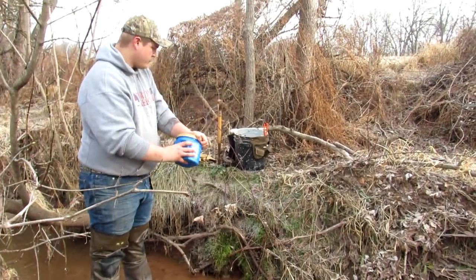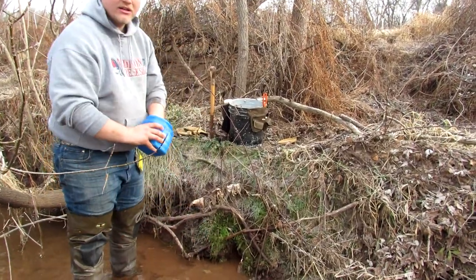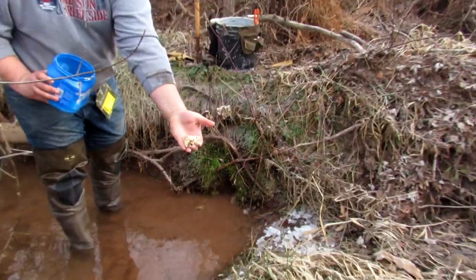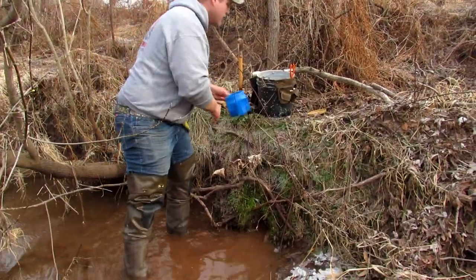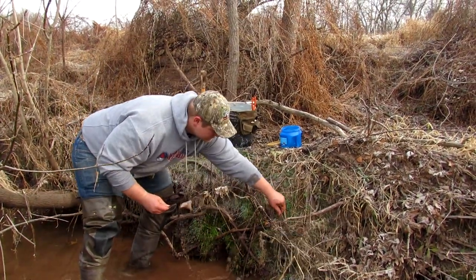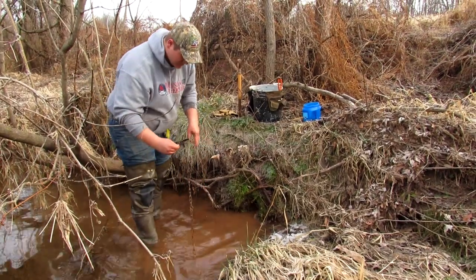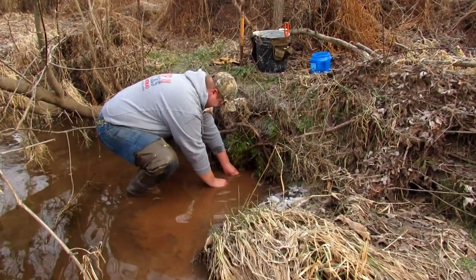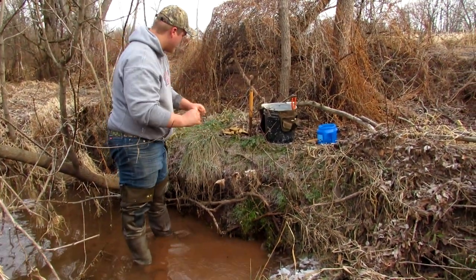Drop down to the water for this set — getting back to the basics, putting in a pocket set. Looks like a little bit of a trail right here. Just kicked the pocket into the bank with my boot — 8 to 10 inches back with my bait up and out of the water, stays a little stinky. Just got some trout mash put in the back. Get that nice bed out in front of the pocket there, get it seated nice and flat. Keep a couple inches of water over it — it's cold but it's not a cold night yet so it doesn't freeze over top.